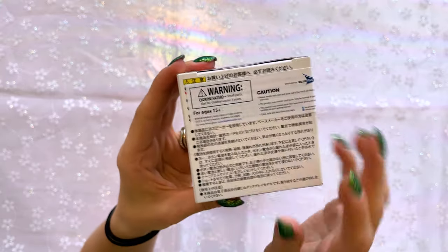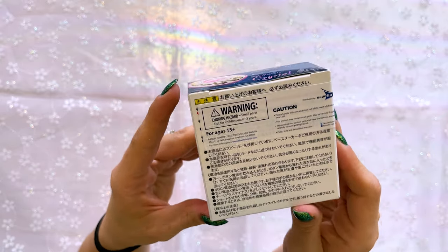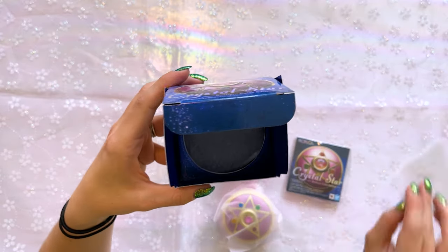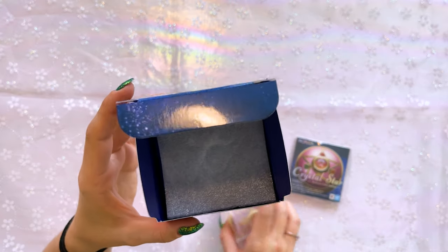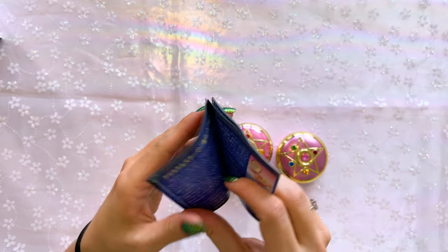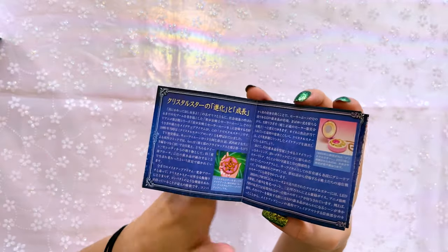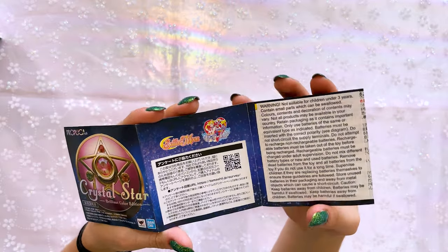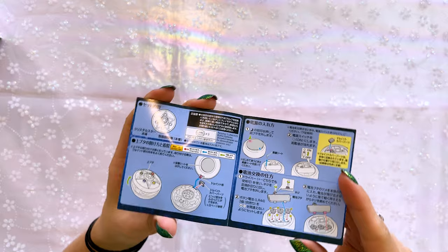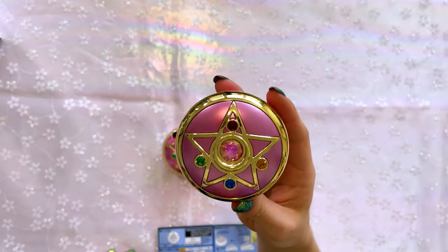There's a little bit more information about the Crystal Star Proplica on the side. You can tell this is the international release because it has a Bandai sticker across the back — basically a warning that says don't swallow this and it's not made for children under three years. Right out of the box we have a user guide and here is our Crystal Star Proplica. Most of this guide is written in Japanese, so you'll need Google Translate to read it, but a lot of the pictures make it pretty self-explanatory.